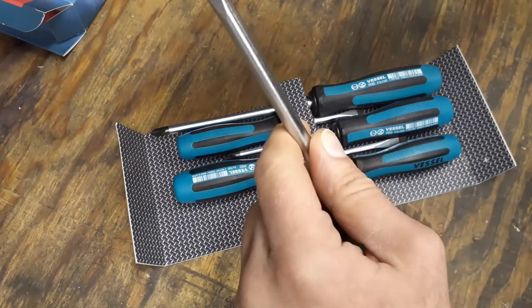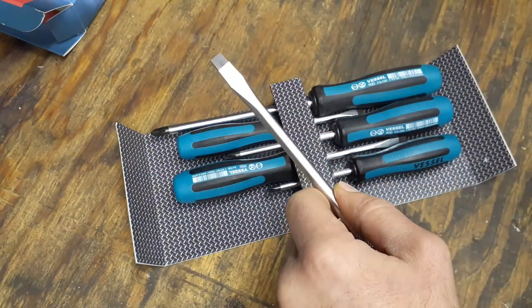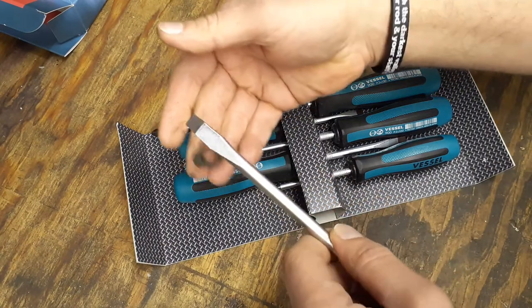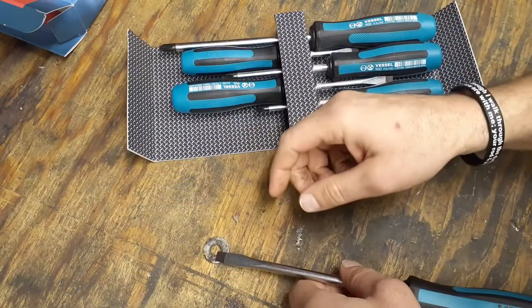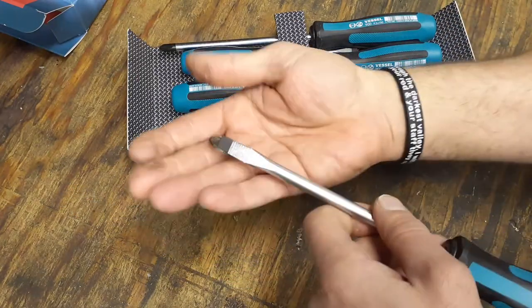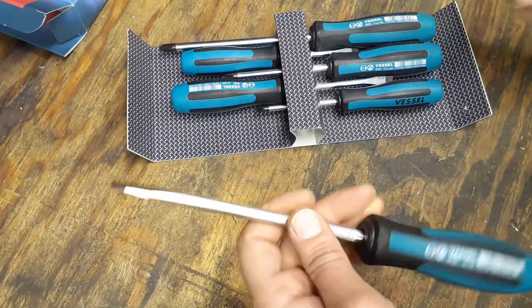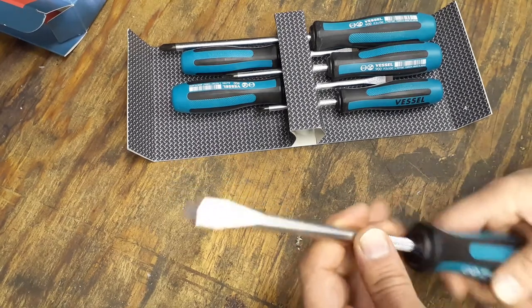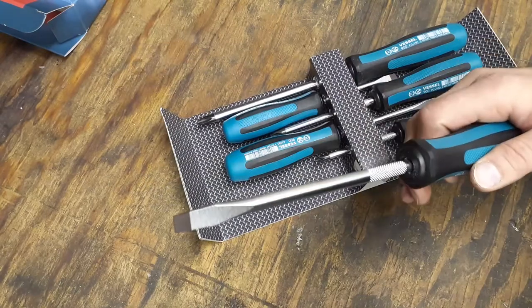Just to demonstrate that it is magnetic — I'll pick up this washer here. Yeah, there we go — it picks up the seven-sixteenths washer. So the tips are confirmed magnetic. That washer was pretty dirty, but it stuck right to it.